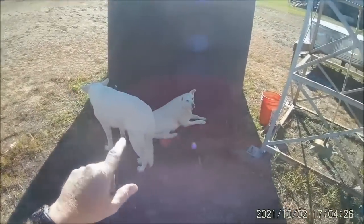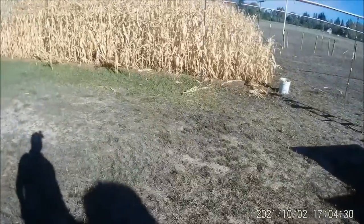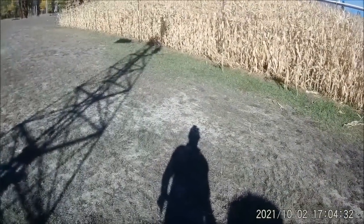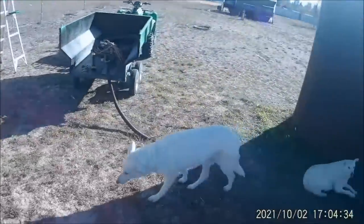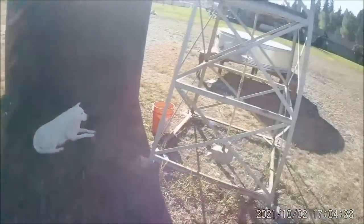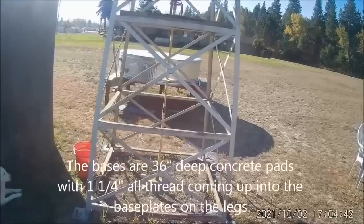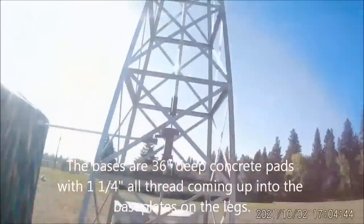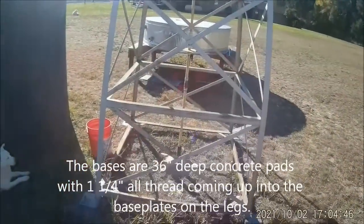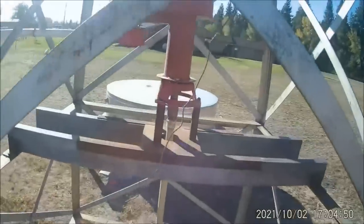Then it fills this 2,500 gallon tank. I pump out of this during the summer and water the sweet corn patch with it. That way I don't have to use the house well to water the corn. You can actually see it making a cycle right there, pumping a little bit of water.